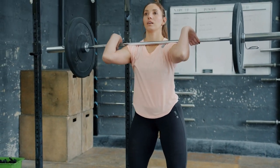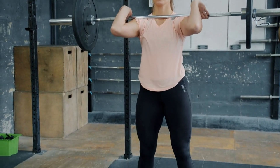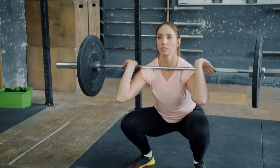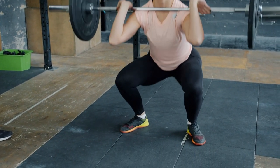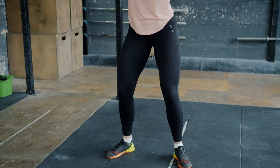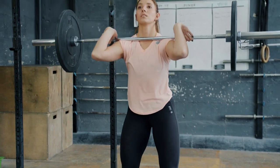The benefits of barbell front squats for athletes are many. For starters, this exercise is incredibly effective at building leg strength, which is essential for almost every sport. The squat motion targets the quadriceps, hamstrings, and glutes, as well as the calves and core muscles, making it a great all-around lower body exercise.